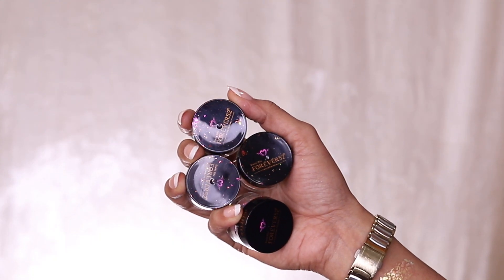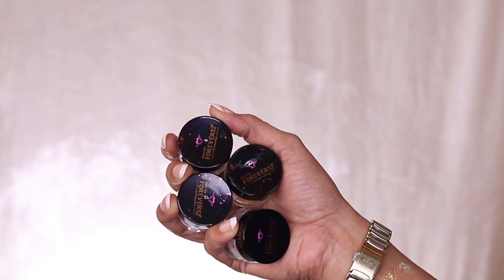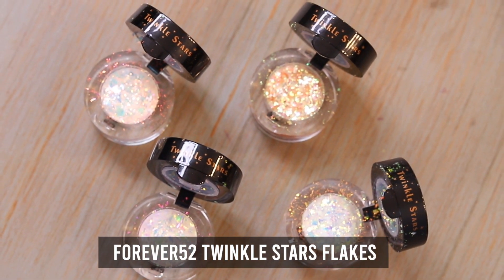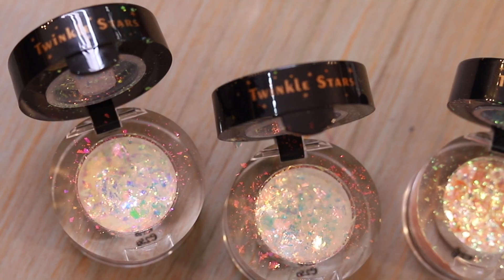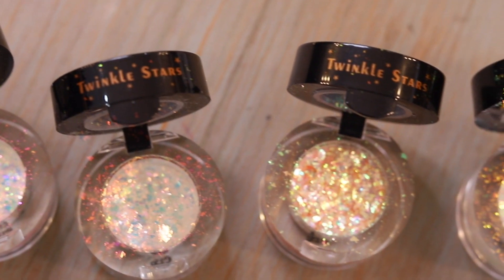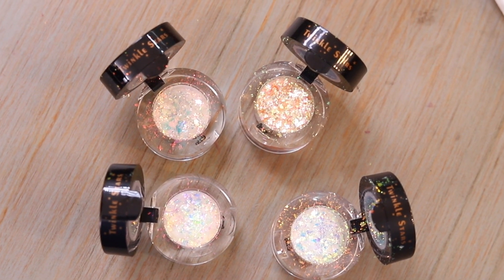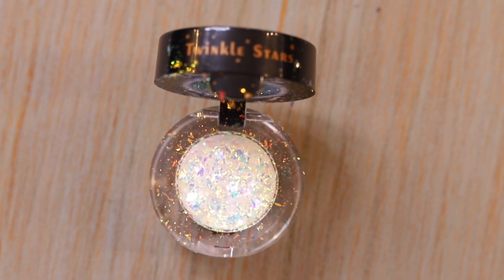Hi everyone, this is Chani Singh and welcome to my channel. Today I'm showing you the Forever 52 newly launched flakes. I just received them two days ago. These flakes are nothing like a glitter or a shimmer — these are flakes as the name says, and I'm going to show you the swatches.